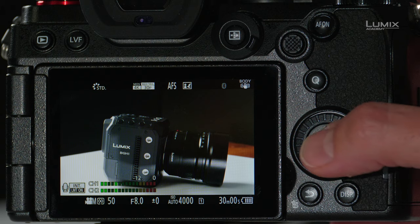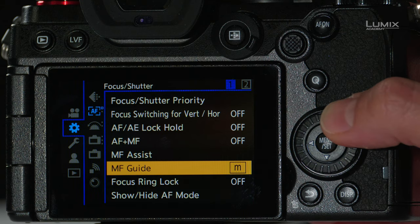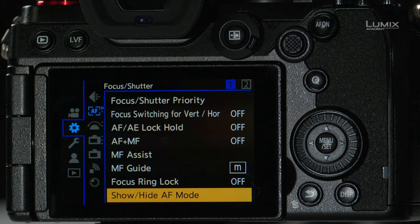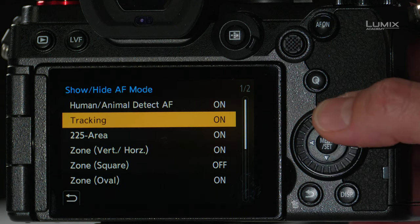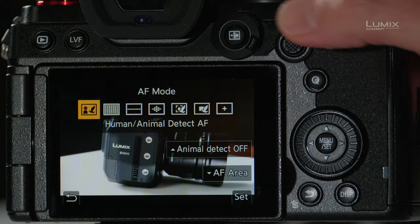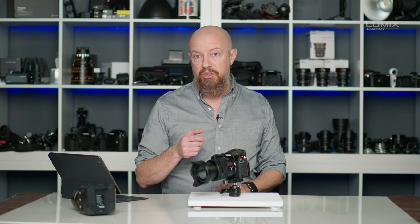That covers the autofocus modes under the AF mode menu. There's more to explore in the menu system. Under the custom menu, navigate to the focus shutter page. There are many options and we won't cover all of them here — consult your user guide to see which apply to your model. One function worth highlighting is show or hide autofocus mode, which lets you hide certain AF modes. For example, if you never use tracking, you can hide it so it no longer appears in the AF mode menu. This is convenient for simplifying the menu by removing modes you never use.